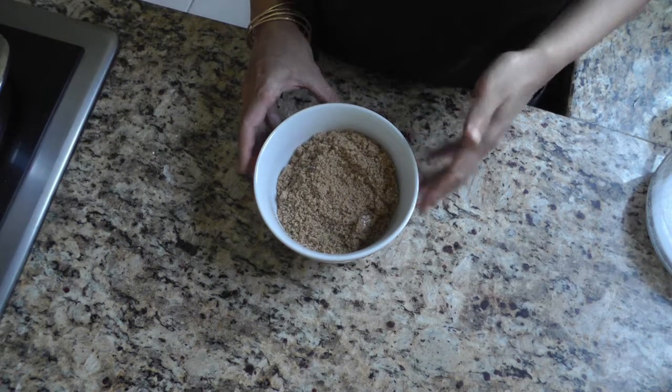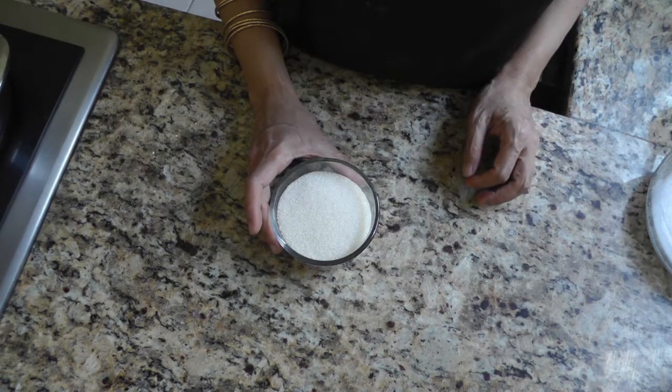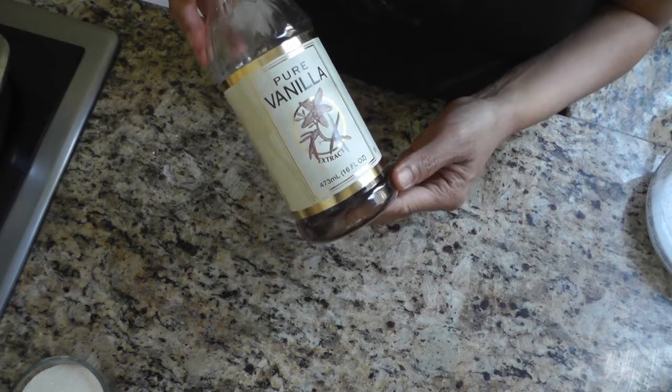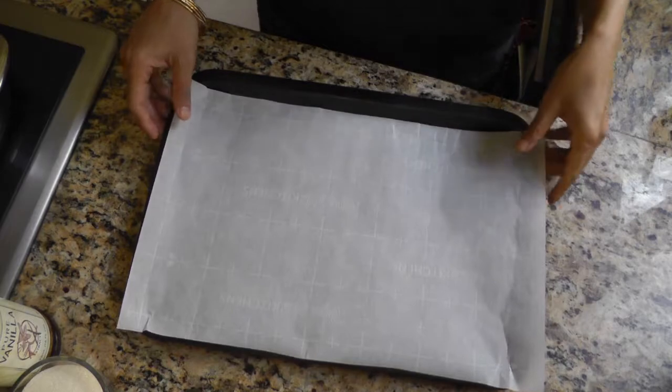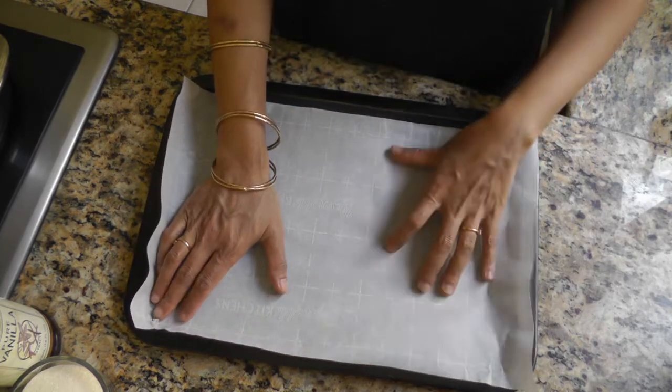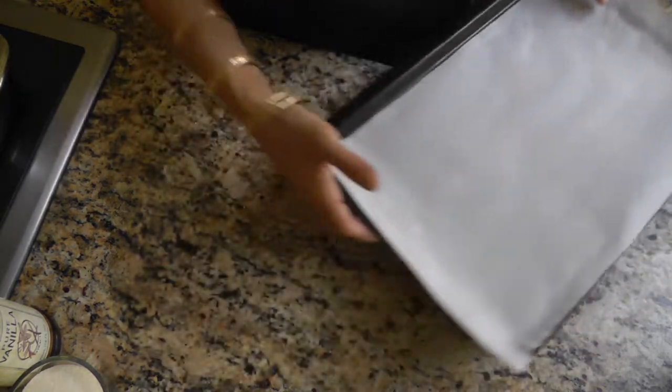One cup of light brown sugar, two-thirds of a cup of granulated white sugar, and three teaspoons of pure vanilla extract. I'm heating the oven to 350 degrees Fahrenheit and lining a baking sheet with parchment paper. If you don't have parchment paper just leave it out — it just makes it easier to take the cookies out.